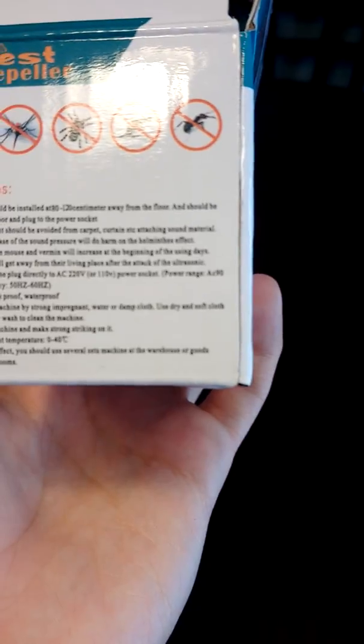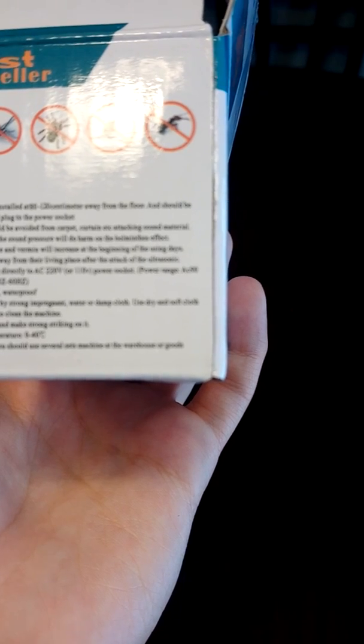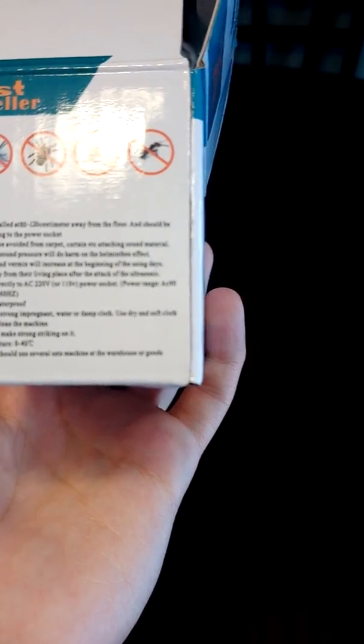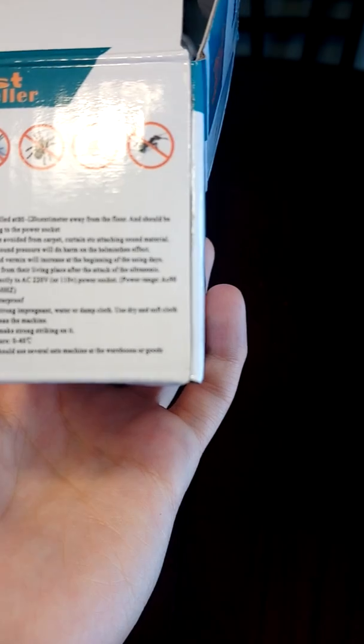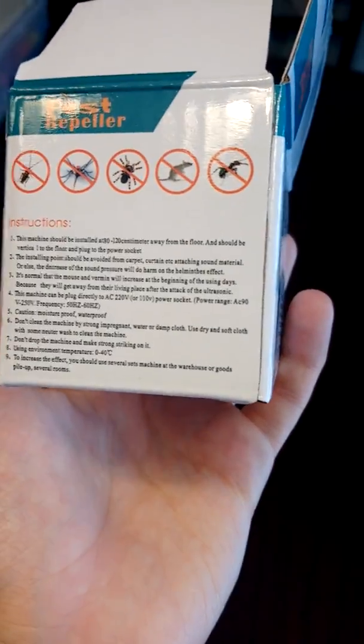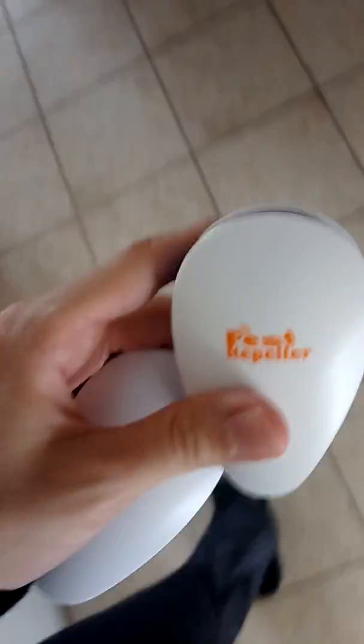Don't drop the machine or make strong strikes on it. Use environment temperature of zero to 40 degrees Celsius. To increase the effect, you should use several units in a warehouse or multiple rooms at the same time. These are the pests they repel. I'm going to put one in the basement and one up in the attic area.